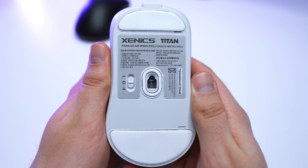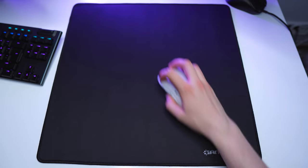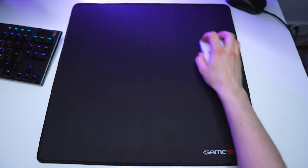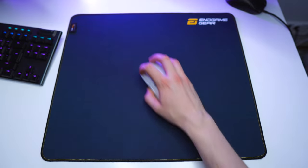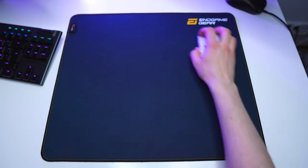For the feet, I could not find that much information about them, but they seem to be PTFE and the glide is good on speed pads. With some control pads they are very slow though — for example with the Gamesense Radar there is way too much friction for my liking. On the Artisan high-end and the Endgame Gear MPC 450 the glide is good, and there is more stopping power than normally, which is definitely not a bad thing for the MPC 450.